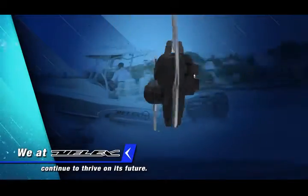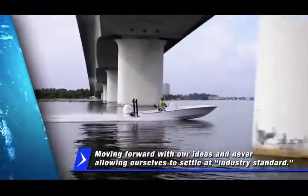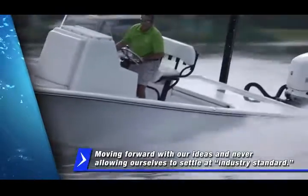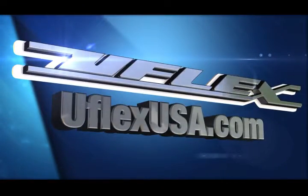We at U-Flex continue to thrive on the future of boating technology. We continue to improve upon the groundwork that has been laid out before us, moving forward with our ideas and never allowing ourselves to settle at industry standard. To learn more or to order your Paddle Trim System now, visit us online at U-Flex USA.